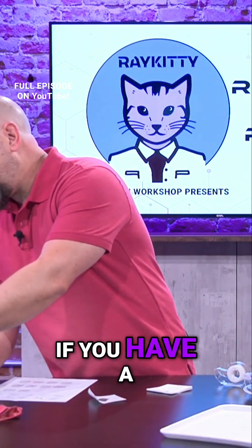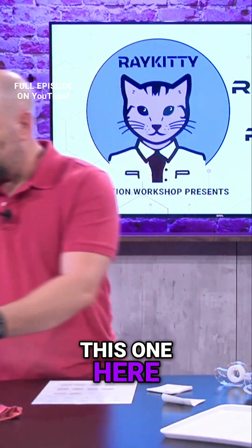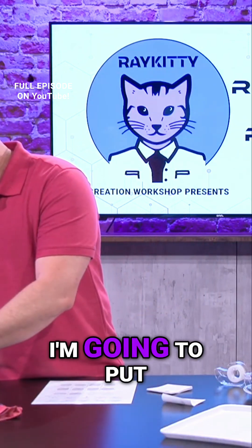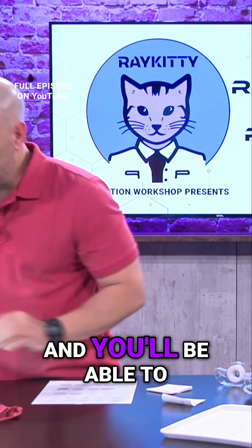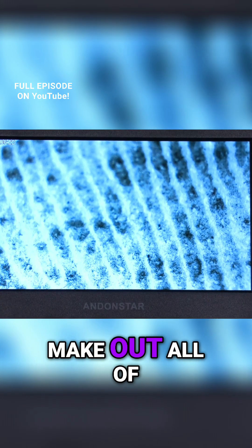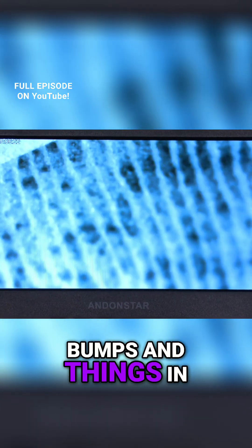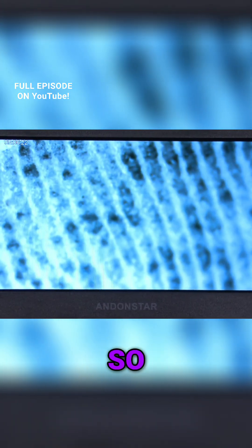Just so you can see it a little better — if you have a microscope or magnifying glass at home, you can do this. I'm going to put it under my microscope here and you'll be able to make out all of the little shapes and bumps and things in that fingerprint.